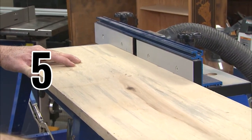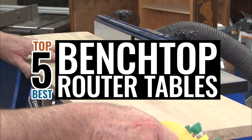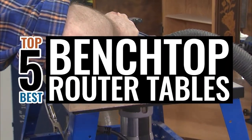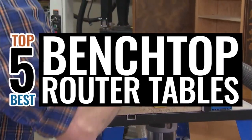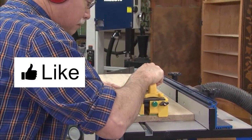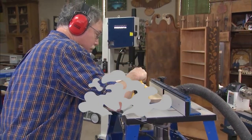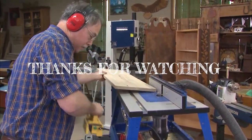There you have it — our top 5 best benchtop router tables on the market. Check out the links in the description below for detailed information and the latest pricing. If you thought this video was helpful, please smash that like button and consider subscribing. If you didn't, let me know why in the comments below. Thanks for watching, and I'll talk to you in the next video.